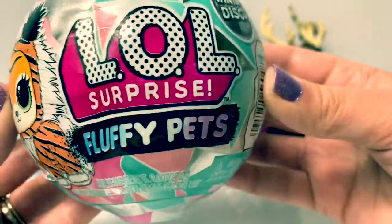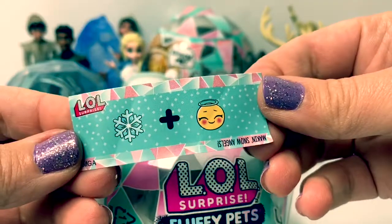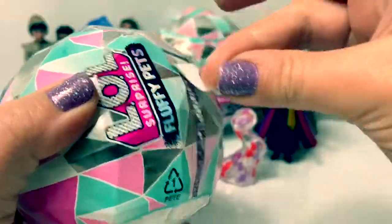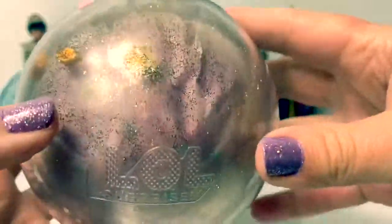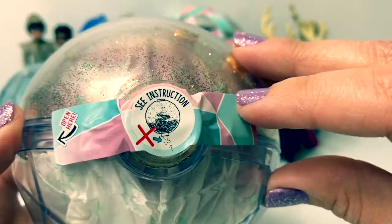Now let's open the Fluffy Pets. Here's our first surprise. It says Making Snow Angels. This is a really pretty glittery gold ball, with pretty gold glitter inside. It says See Instruction.